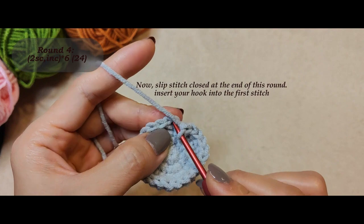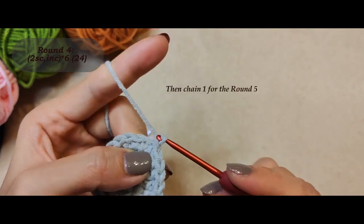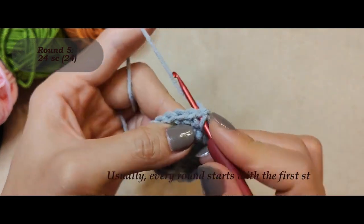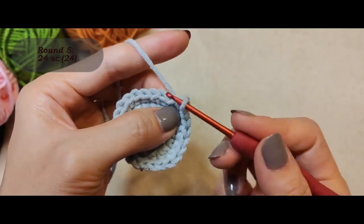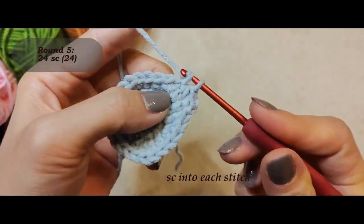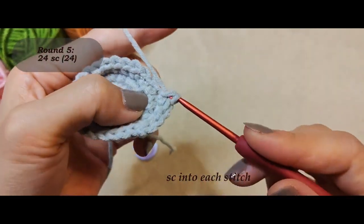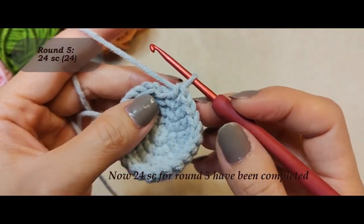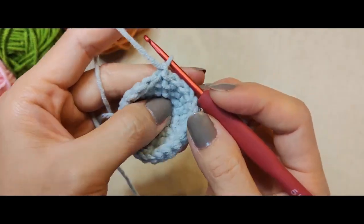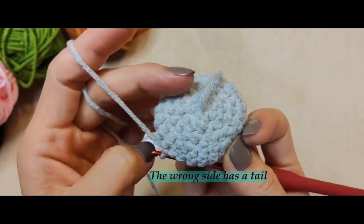At the end you will have 24 stitches. Now slip stitch closed at the end of this round. Insert your hook into the first stitch, then chain one for round five. For round five, single crochet into each stitch — 24 in total. Usually every round starts with the first stitch. Single crochet into each stitch. This is the right side. The wrong side has a tail.